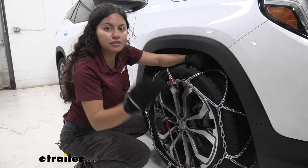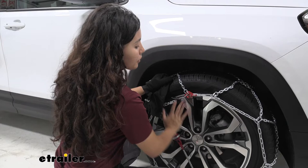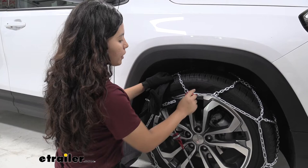In the front, you have chains that are coated, which is helpful because if you're not wearing gloves you won't freeze your fingers off, and it will also help protect your wheel or your rims. They're also color-coded, which is helpful as you put these chains on and figure out what the next step is.